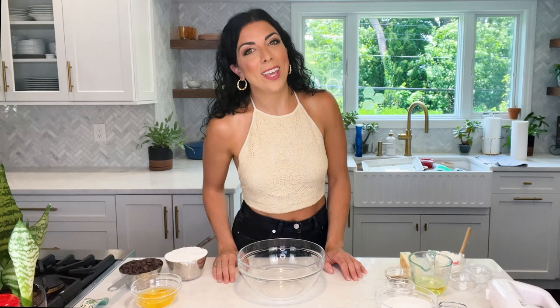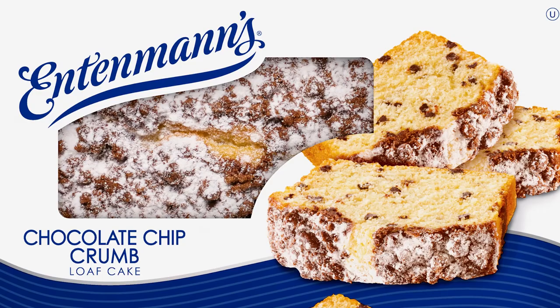Hi everyone, Chef Danielle Sepsey here. This is Gnome at Home and today we're making a copycat recipe for one of my childhood favorites. If you're from the New York area especially, I feel like this is something that everyone had on their counter at all times — just in case company came over. This is chocolate chip crumb loaf that mimics Entenmann's. Entenmann's was always one of my favorite treats as a kid. It's just so nostalgic and delicious.